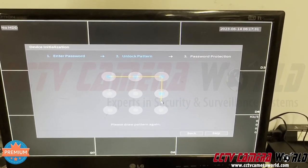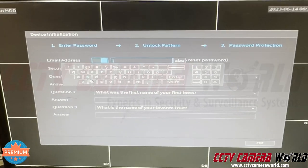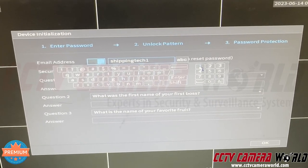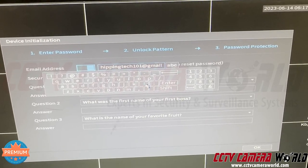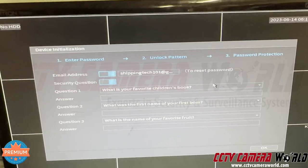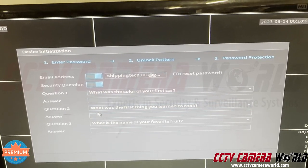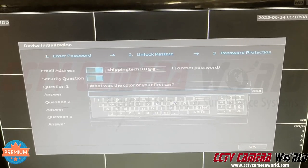Draw your pattern and then draw it one more time to confirm. Then you can set your email address for recovery. We use our own email address just in case a customer loses theirs. You can set your own if you like, but if you lose access to it, there's not much we can do recovering the password. The NVR can send a reset code to your email. For security questions, the defaults we use are: color of your first car — orange; first thing you learned to cook — pancakes; favorite fruit — pineapple.